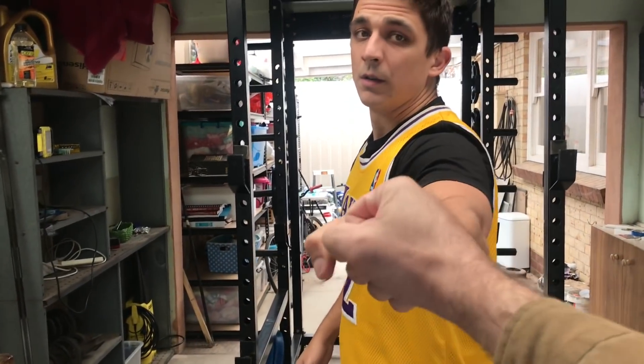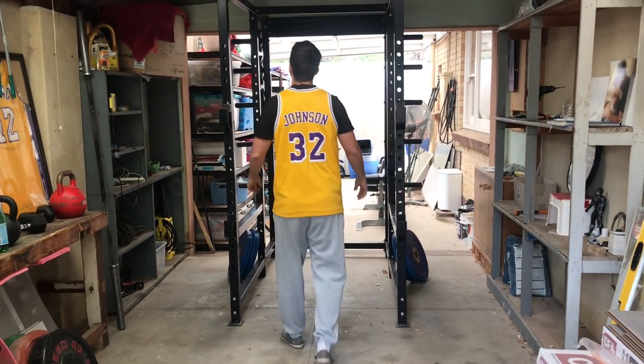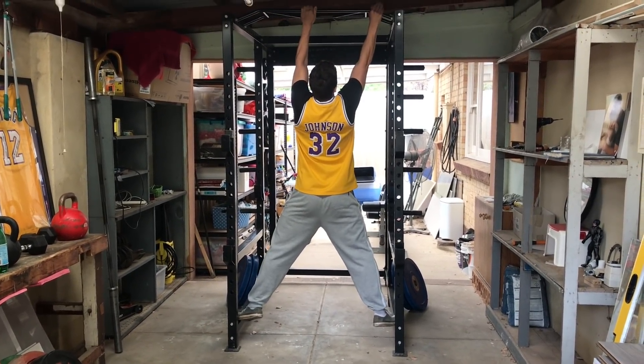I've been recommended to try front rack holds for a few days and been thinking about when the best time to do it is. There's no really best time. I come in the midst of a week basically filled with night shifts. So I decided to mess around with it today, so you will see it come up eventually.